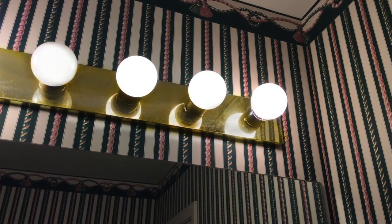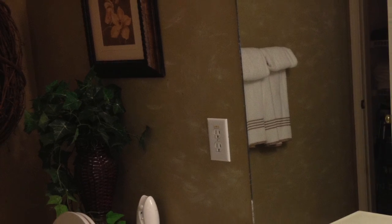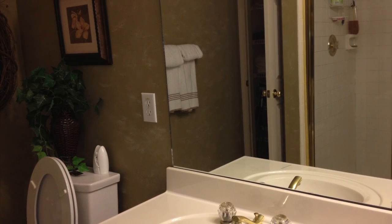I think there's only one word that can adequately describe my old bathroom: hideous. I wanted to give my master bath a fresh new look without totally remodeling it, so I covered up the tired old wallpaper and gave it a nice textured faux paint job.